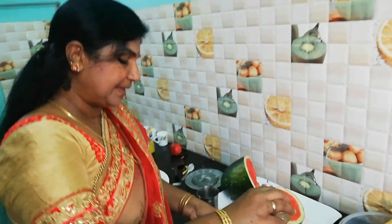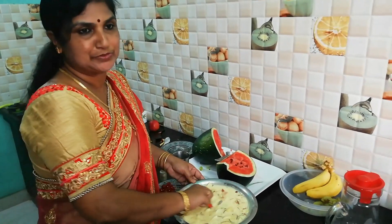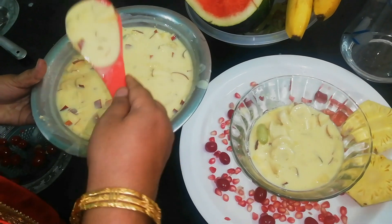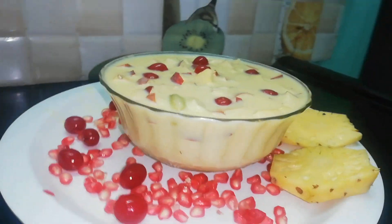Let's add two drops of pineapple essence. I don't have to taste the vanilla essence — let's taste the vanilla essence. I am ready for the fruit salad. Super!